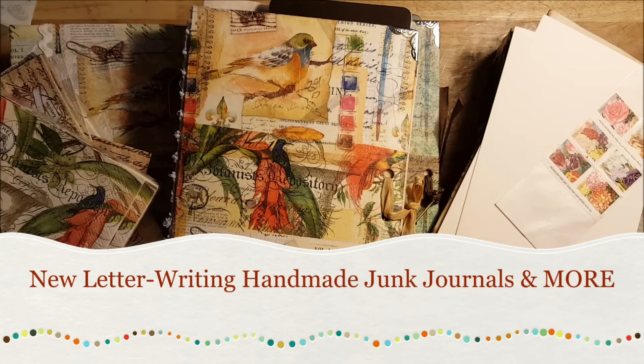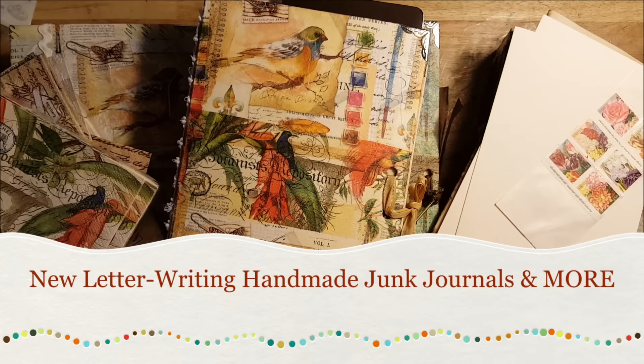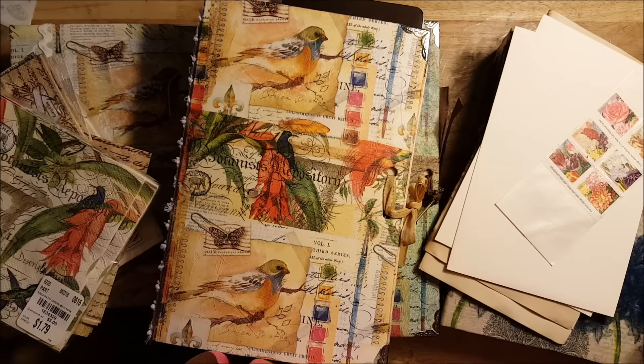Hey guys, it's your girl Wandika, originally from Jamaica, and today I want to show you the new way I plan to journal.